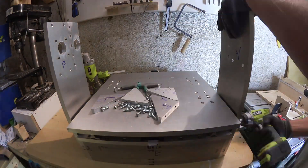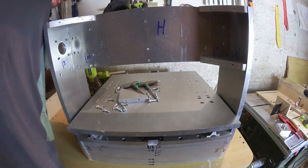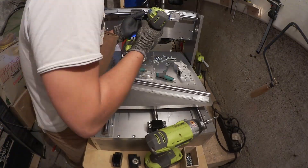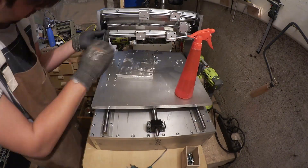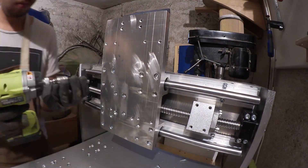You see me using my drill to screw in the parts, but I did not use it to tighten the screws — I am doing that manually off camera to get a better feel. This machine is getting really heavy now, making it difficult to manoeuvre around alone.